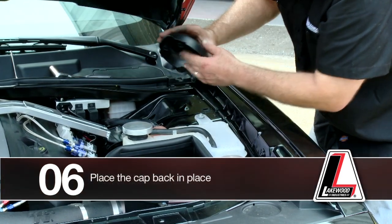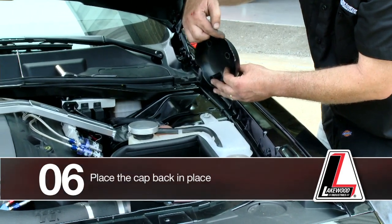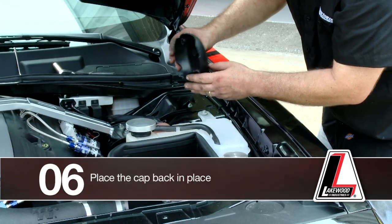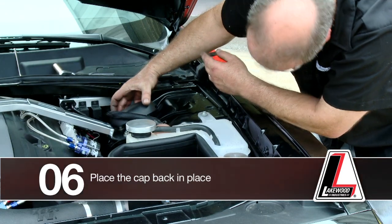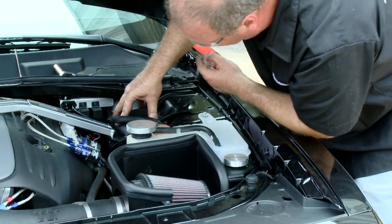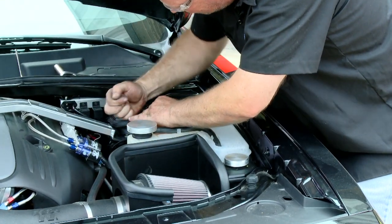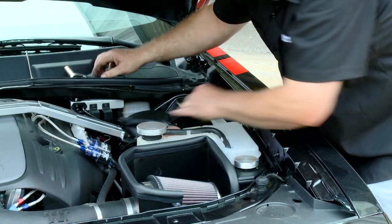Then we're going to place our cap back in place. On this particular one, I had relieved this earlier to fit over the strut tower bracket. You can do that with a pair of tin snips, an exacto knife, or something similar. Then it just snaps down in place.